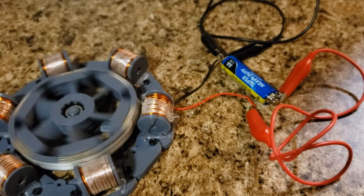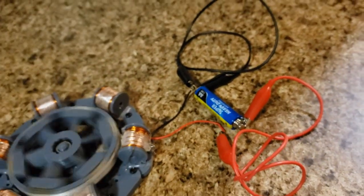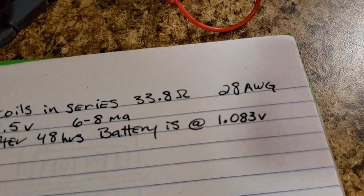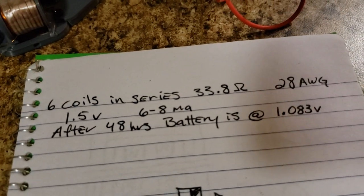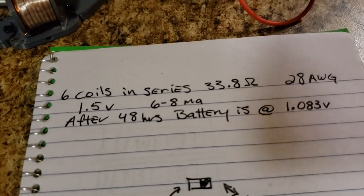It's been running off of this AA battery for 48 hours. It was fully charged when I first started and now it's down to 1.083 volts. The current draw is roughly 6 to 8 milliamps — it fluctuates.